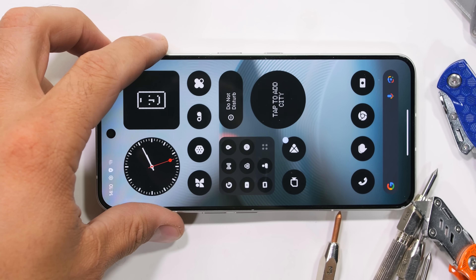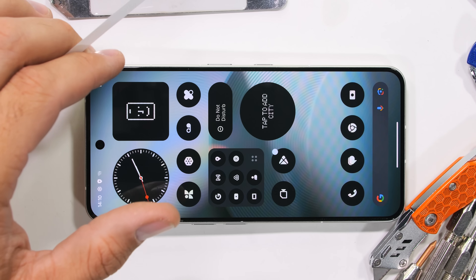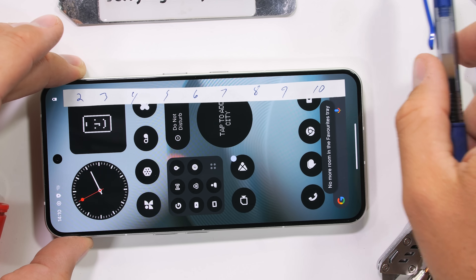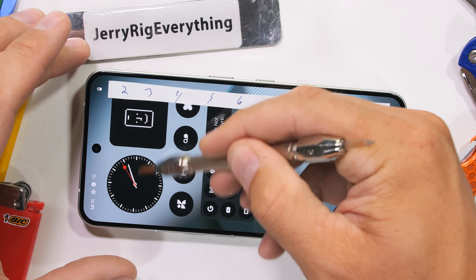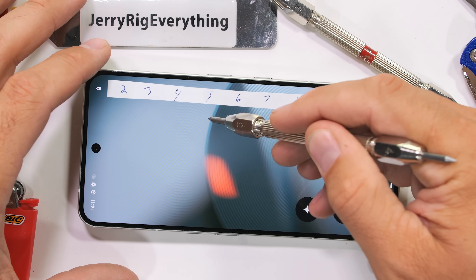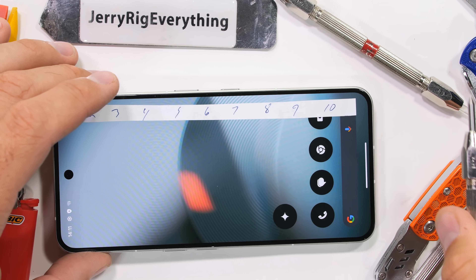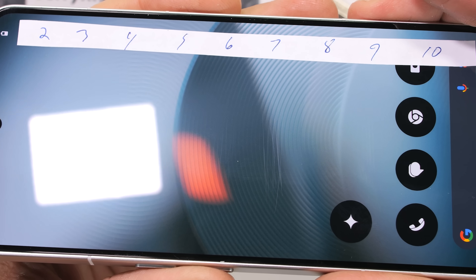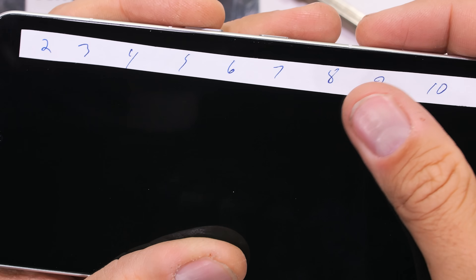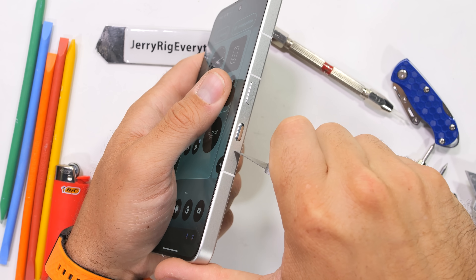One thing the EU testing card mentioned is that this Nothing 3 scratches at a level 5 on Mohs scale of hardness. Which is interesting since, as we know and as we've seen on every screen that isn't plastic or sapphire, tempered glass nearly always scratches at a level 6 with deeper grooves at a level 7. This Nothing Phone 3 is using Gorilla Glass 7i and very clearly scratches right where it's supposed to. So I imagine the EU listed a level 5 as the last level that remained damage free, in which case it would still be a very true statement.